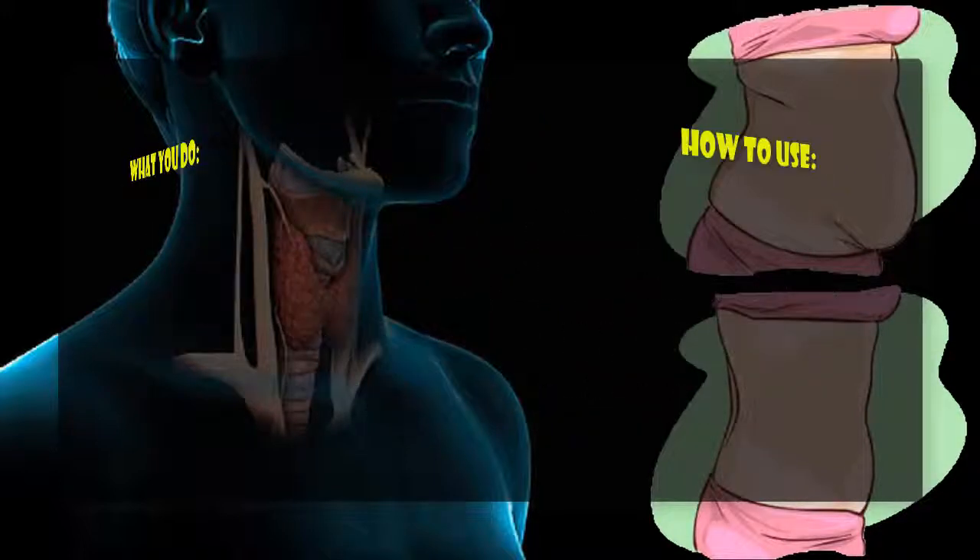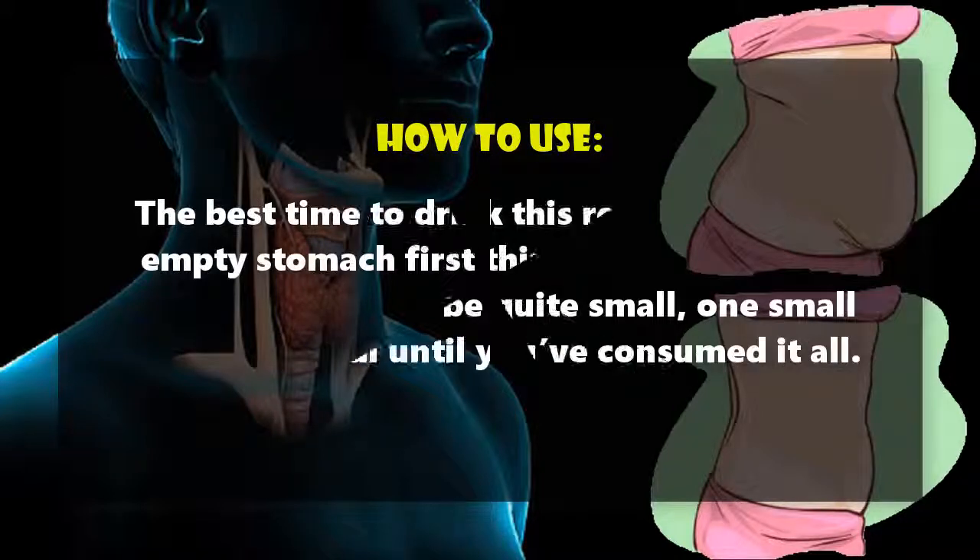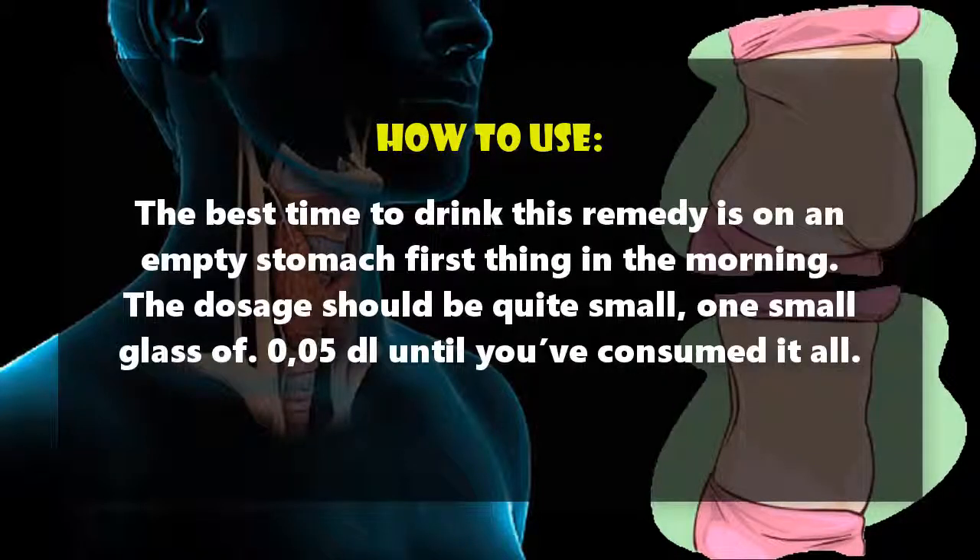The best time to drink this remedy is on an empty stomach, first thing in the morning. The dosage should be quite small — one small glass of 0.05 dl — until you've consumed it all.